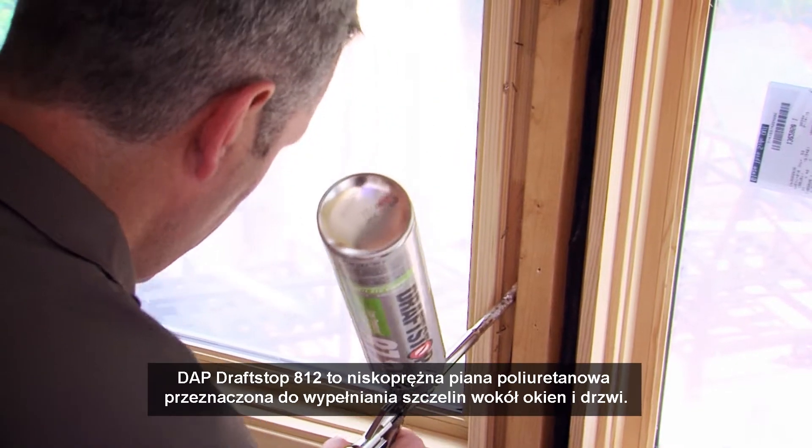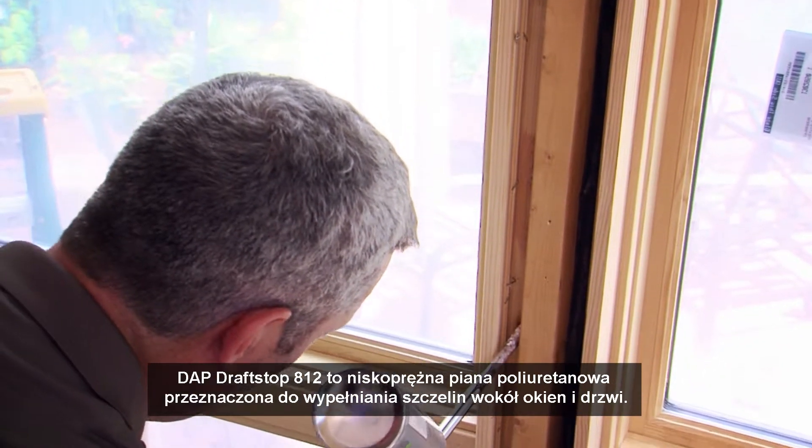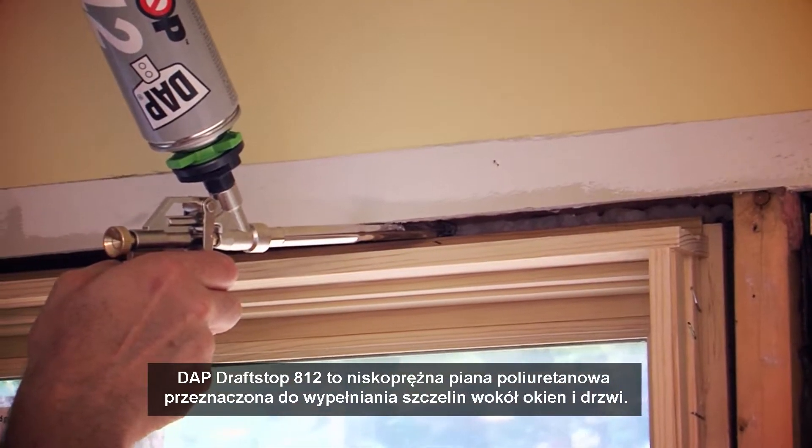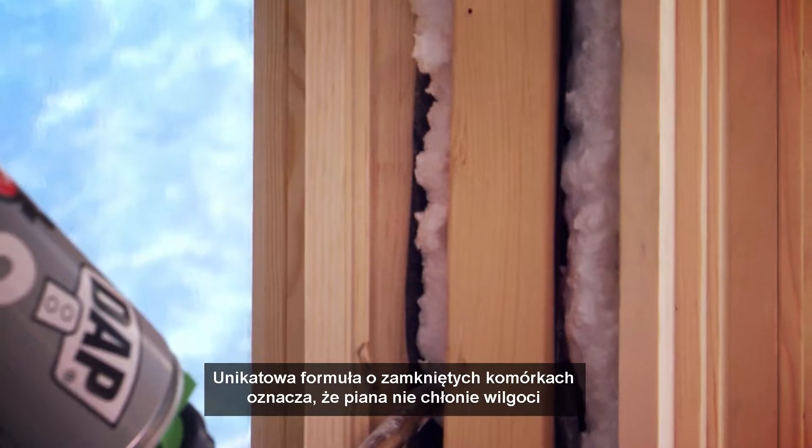DAPT DRAFTSTOP 812 is a low-pressure polyurethane foam designed to fill gaps around windows and doors. The unique formula is closed cell, meaning it won't absorb moisture and water.